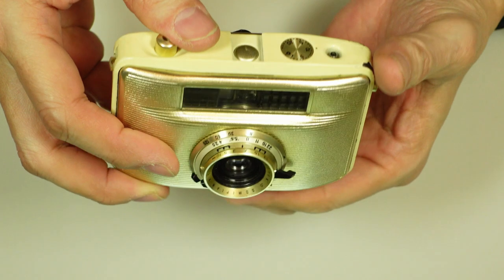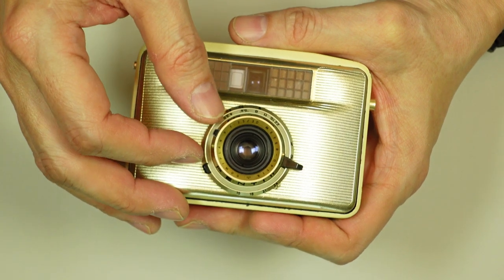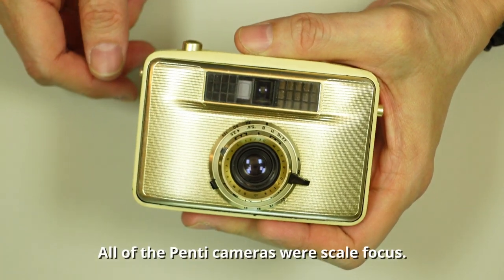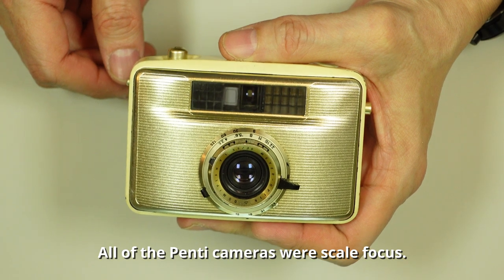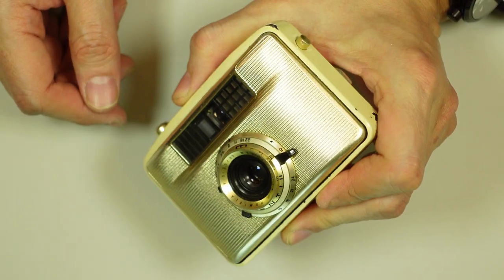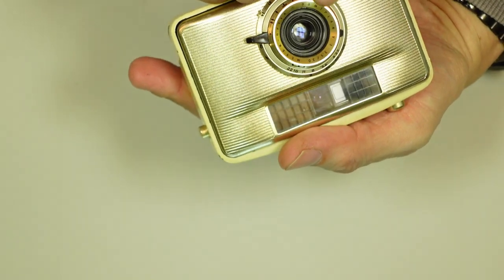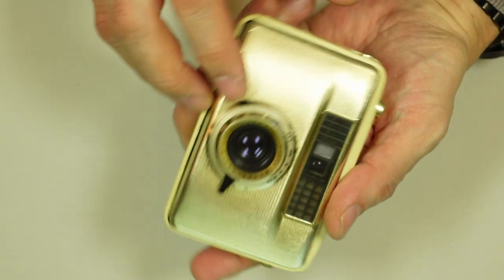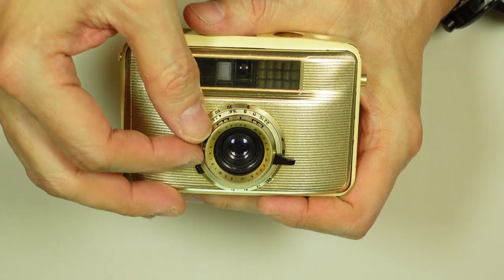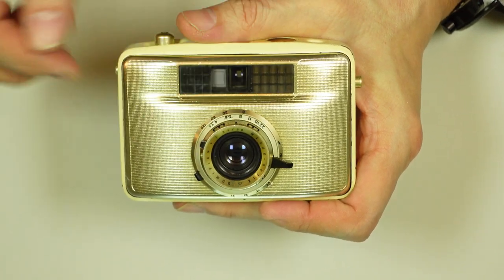As I mentioned, there are just three collars on the front. The outermost — or topmost — one is your distance scale. There is no rangefinder focusing here, so it's really just an estimate distance. This uses a Meyer Optic Domiplan — I'm not really sure how you pronounce that. This is a triplet, meaning it has three lens elements. Maximum aperture is 3.5. This is a 30mm lens, sort of common for a half-frame camera. Apertures ran from 3.5 down to 22.